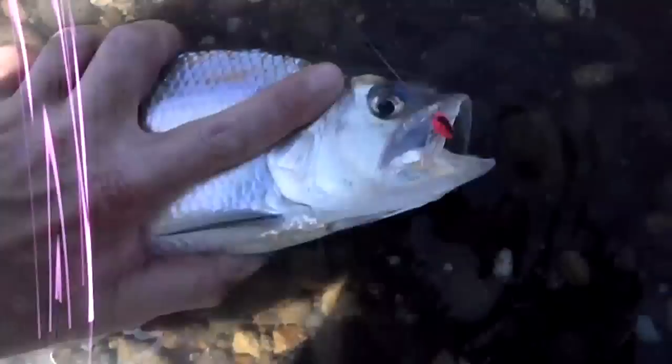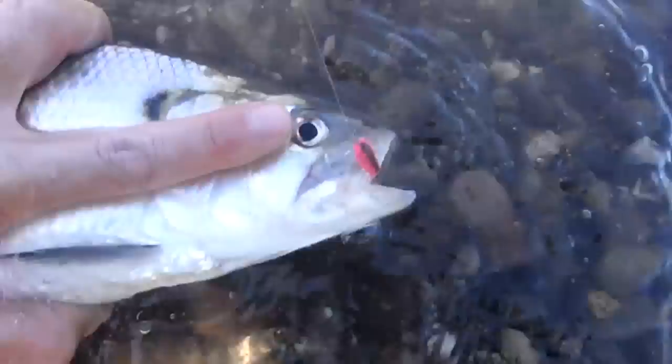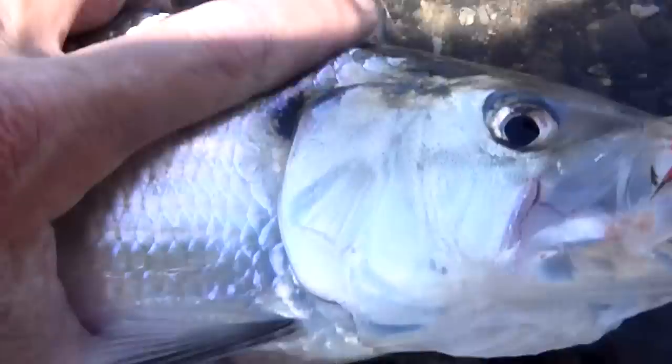Nice female. These guys are like giant sardines. Interesting fly — you gotta mix things up once in a while. You can't listen to everybody else. Never rig up the same way. You gotta try new stuff. What a great fish.